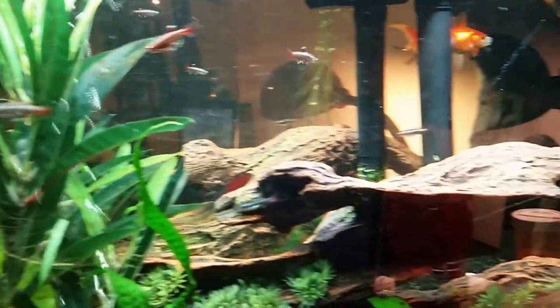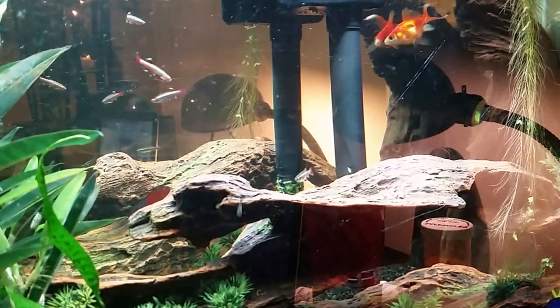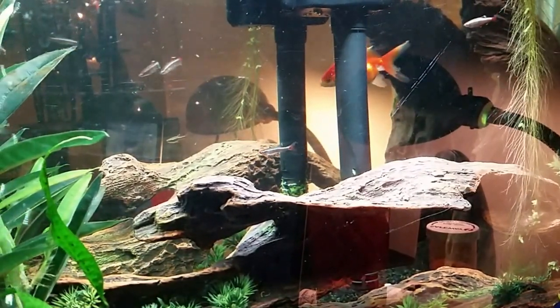Fill your bubble counter, which is this thing right here. Fill it to about three quarters, which I've done.